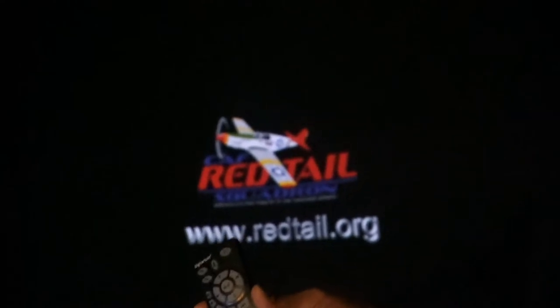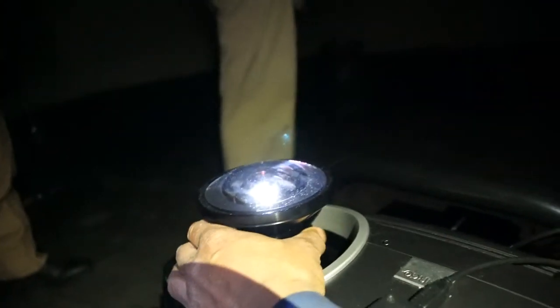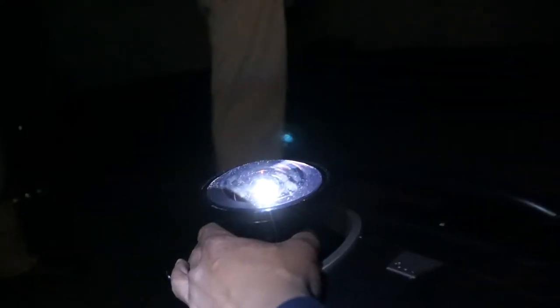The CAF Red Tail Squadron would like a one-of-a-kind documentary experience. At times the images on the screen may overwhelm you. If this happens, close your eyes for a moment and the scene...